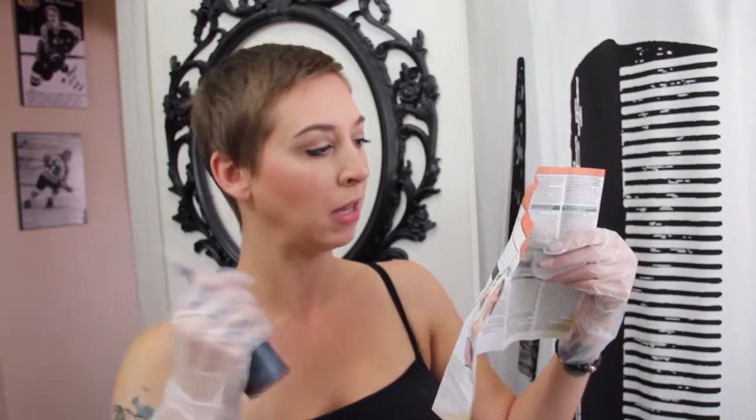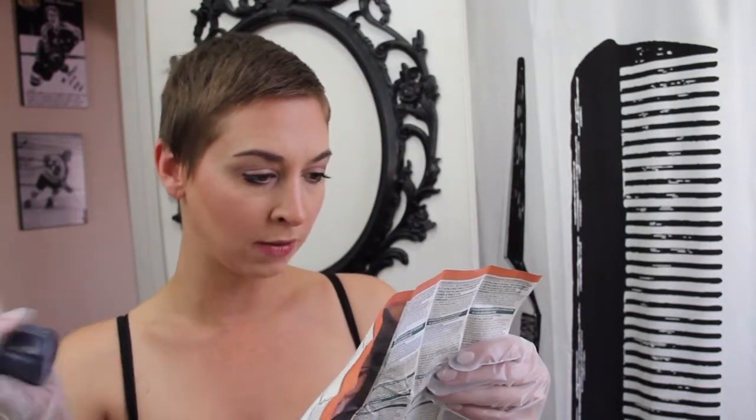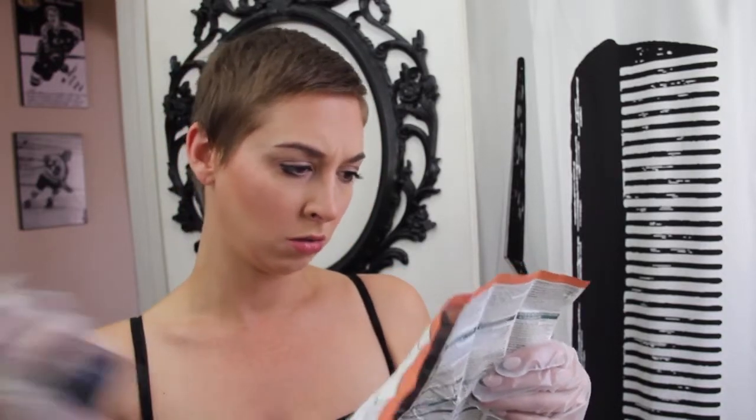Step two — only ten minutes. Helpful hints: apply the color to damp hair that is free of styling product. Damp hair? Okay. He said that last time too, right? A little bit wet.